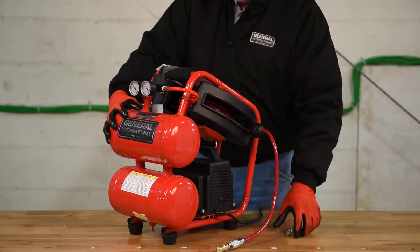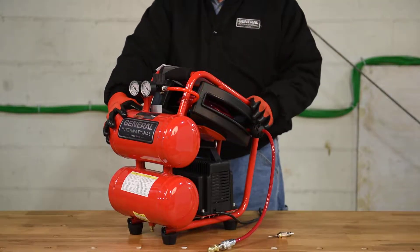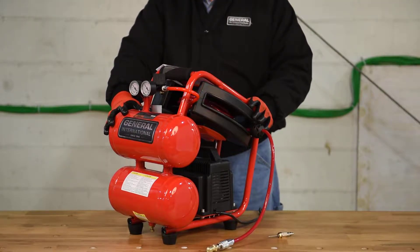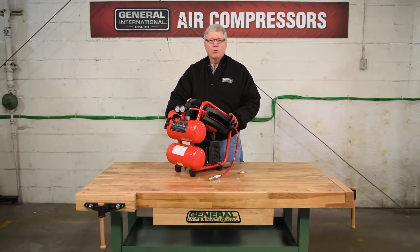And a sports ball inflation needle. This unit can also be used for trim nailers, brad staplers, and tackers. Thank you for joining us today at the General International Workshop.